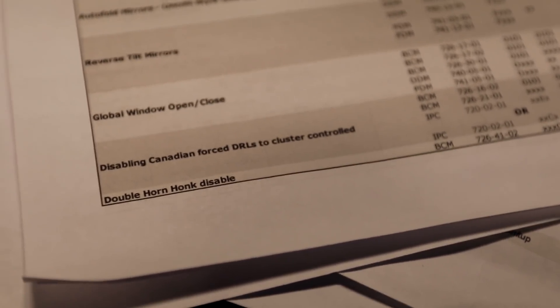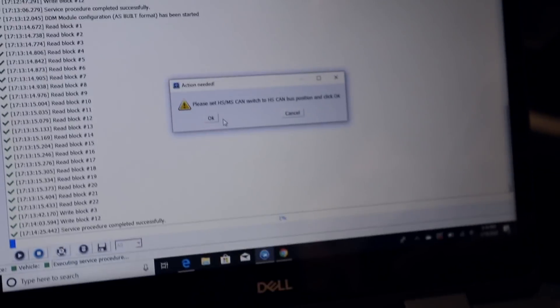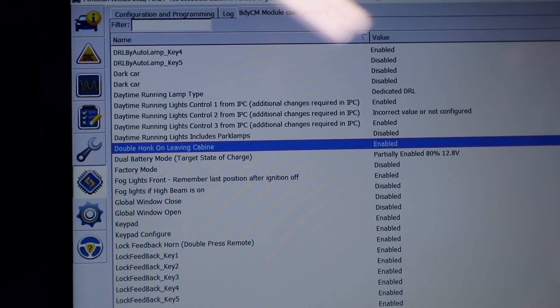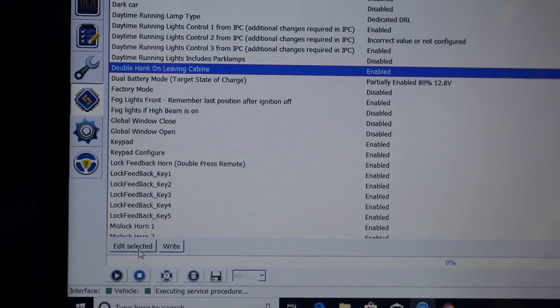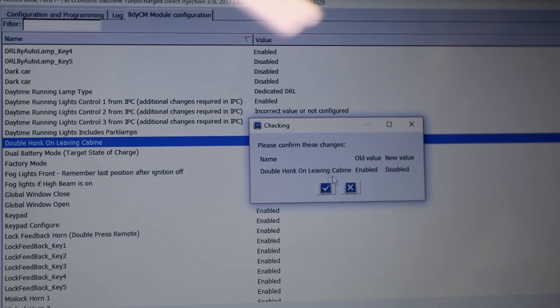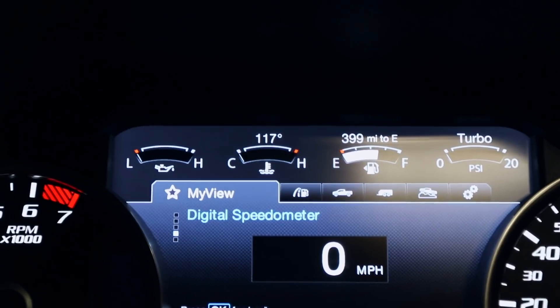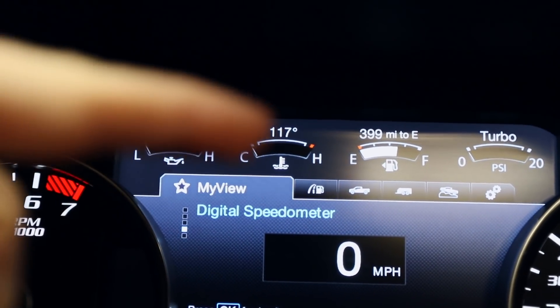There's another one right here — double honk horn disable. If you have the key in your pocket and get out of the truck leaving it running, about two seconds after you step out it does a really loud honk-honk that scares you and is obnoxious. We're going to turn that off. Go to BCM, switch the tool back, find 'double horn honk on leaving cabin' — it's enabled — edit selected and disable it.